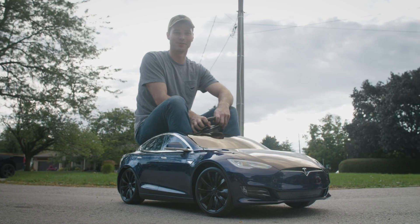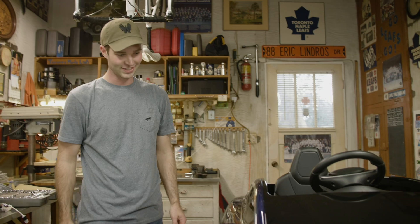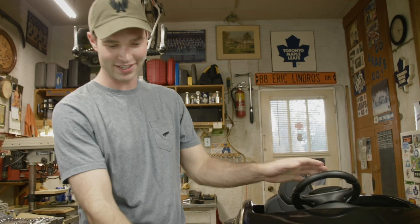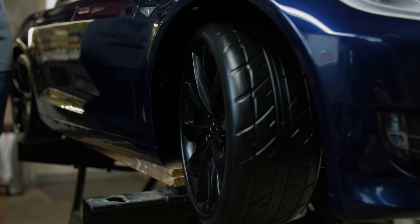It's a lot smaller than I thought it would be. So this is my new Tesla Model S. It's a lot smaller than expected — definitely not the type of Tesla you'd think a 25-year-old would be buying, but the goal here is to build the world's smallest Tesla.